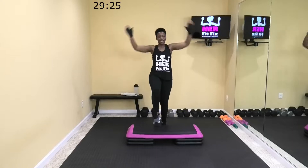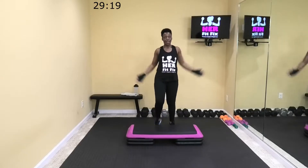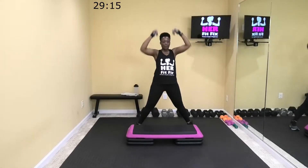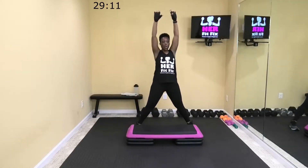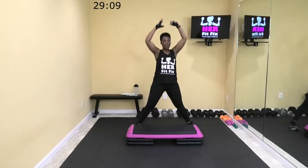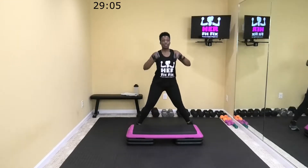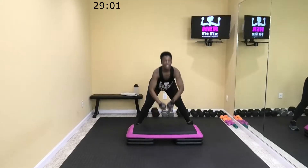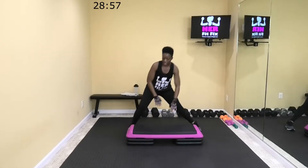If you want to add some spice and add a jump, that is completely up to you, but I am working low impact today, protecting my knees. Let's hinge down, tap up, hinge and tap that step and reach up. My knees aren't what they used to be, so I cut out a lot of the jumping that I used to do. Squeeze those glutes. Let's do some side lunges — you can keep your hand on your step.